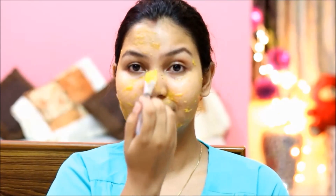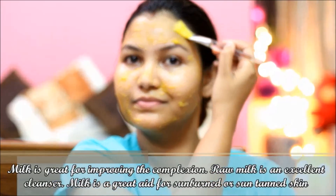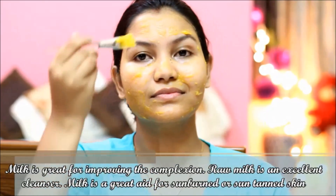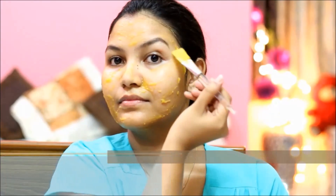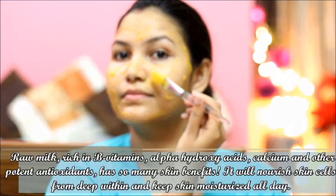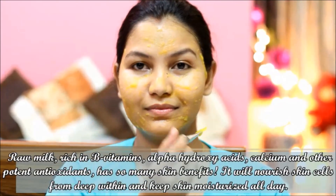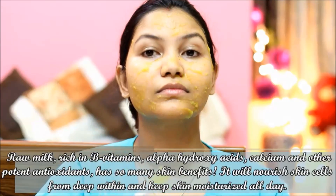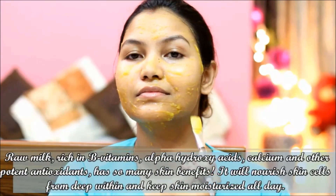In this pack I have added raw milk. Raw milk is a very beneficial ingredient. Milk is an excellent skin cleanser. It repairs sunburned and sun-tanned skin. Raw milk has B vitamins, alpha hydroxy acids, calcium, and antioxidants, which are very beneficial for the skin. The skin is deeply nourished and will stay moisturized.